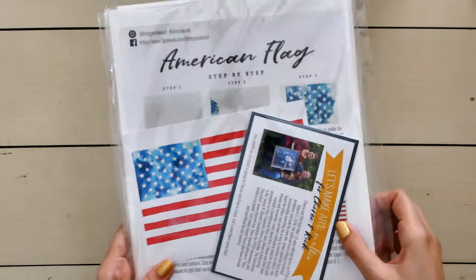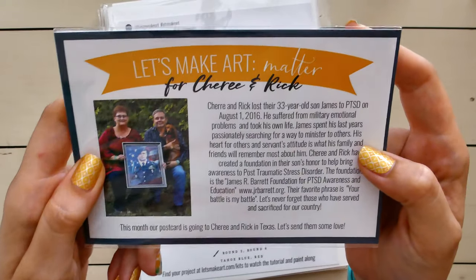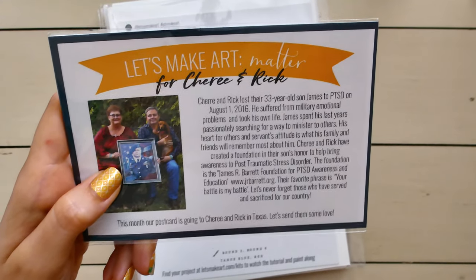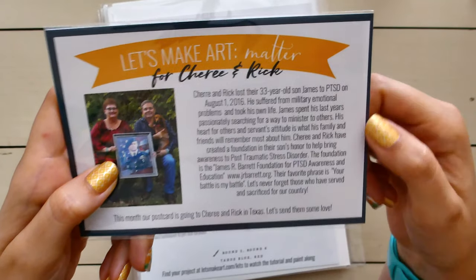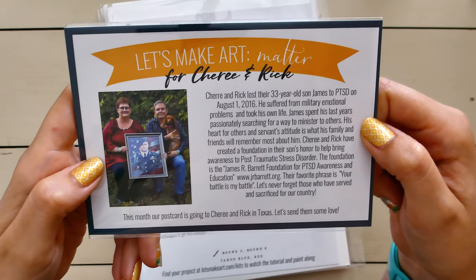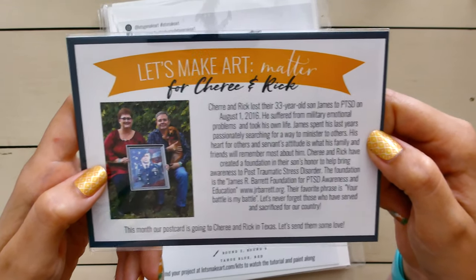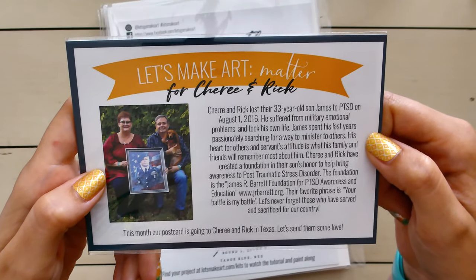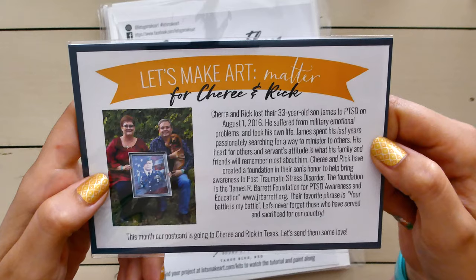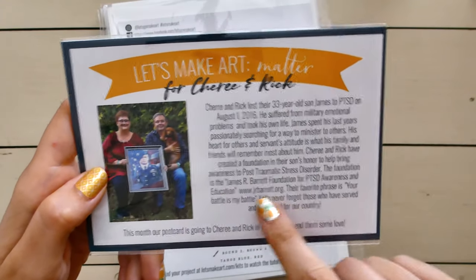I went ahead and took all the projects out of the box. Inside every box you get a little postcard — this month it's "Let's Make Art Matter" for Cherie and Rick. Cherie and Rick lost their 33-year-old son James to PTSD on August 1st, 2016. He suffered from military emotional problems and took his own life. James spent his last years passionately searching for a way to minister to others, and his heart for others and servant's attitude is what his family and friends will remember most. Cherie and Rick have created the James R. Barrett Foundation for PTSD Awareness and Education, and their web address is listed on the card.